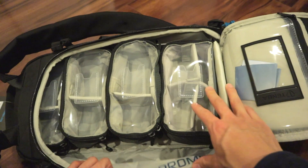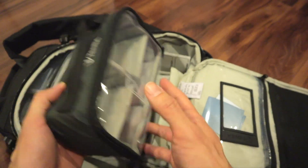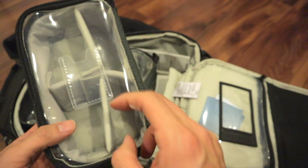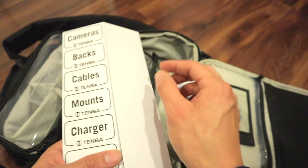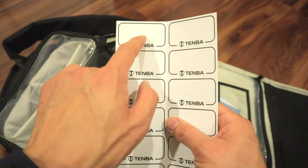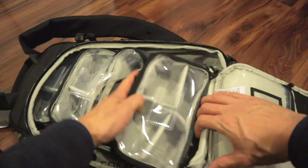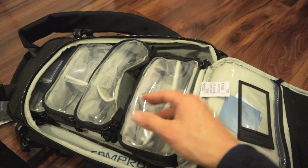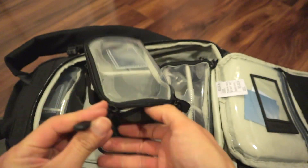These individual modules inside are Velcroed down on the back lining. I love the clear view. This also comes with little cards — you can use their cards or write your own with a Sharpie and stick them in to show what's in each compartment. I love this layout — it really fits my needs. You can remove all of these too and have a completely empty inside, but this is why I got this bag, because of these pouches.